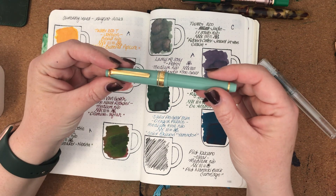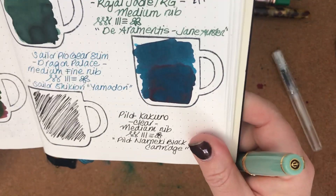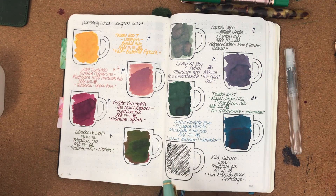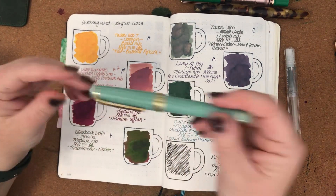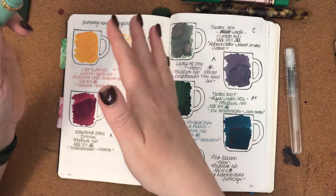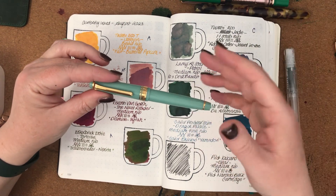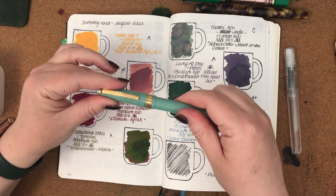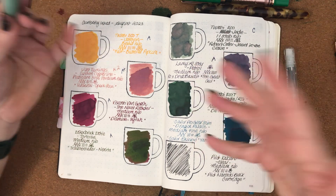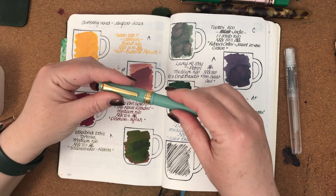The next one was this Sailor Pro Gear Slim in Dragon Palace with a medium-fine nib, inked with Sailor Shikiori Yamadori, which has a little bit of a red sheen. I find it's usually quite a saturated colour, but in the medium-fine nib it held up really well — no stopping or starting issues — but I found it was a little bit dry. I think it was just a lot to go from writing with a TWSBI broad nib, which is a really juicy nib, to writing with this. Japanese nibs tend to run a lot finer than European nibs. But I still enjoyed the experience, and when I want to write small, the Sailor medium-fine is really good for that.